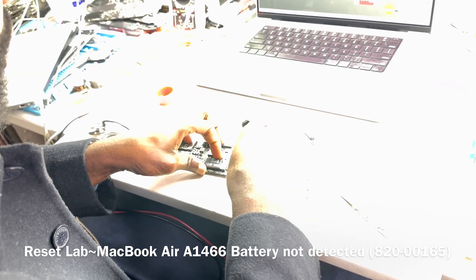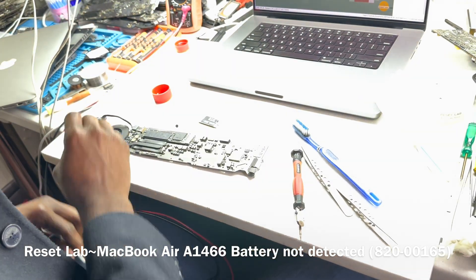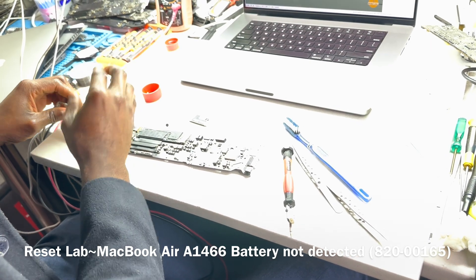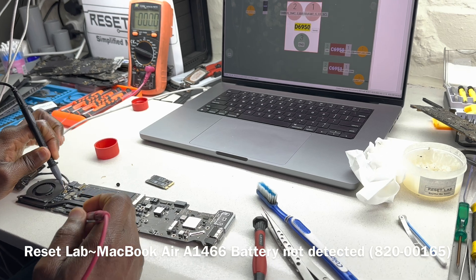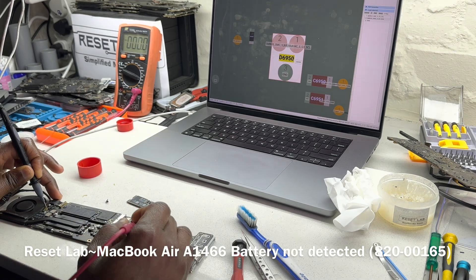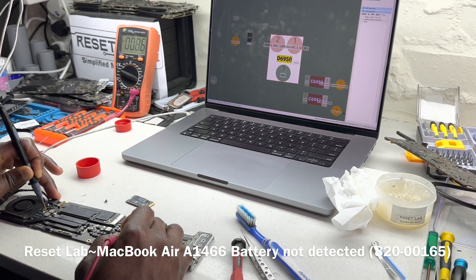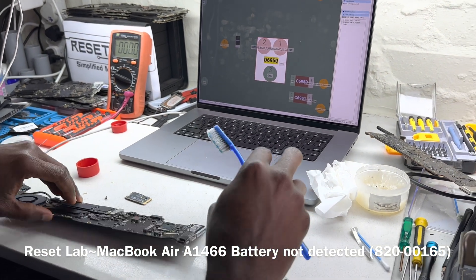Right now, we should be reading 8.6V on the pp-post line instead of the 8.1–8.2 we had initially. Let's confirm — on the pp-post line we now have 8.6, 8.5, 8.6 — no longer 8.1. So right now we should have a battery that is detected.